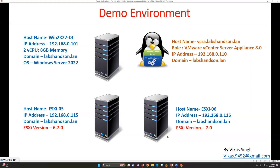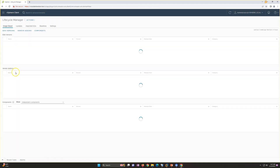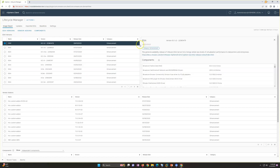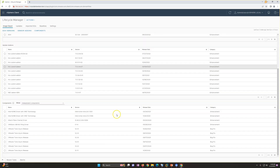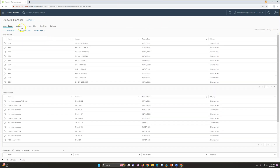If you want to do patching or an upgrade, you need to go to Lifecycle Manager. Here you can see all the ESXi versions available — whatever latest versions have been released are listed here, and vendor add-ons are also there. Everything is predefined, but if you want to do an upgrade, you need to import an ISO and create a baseline.